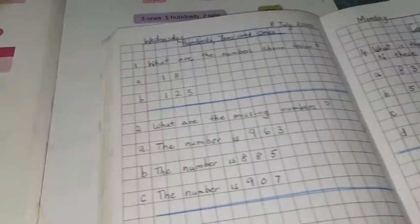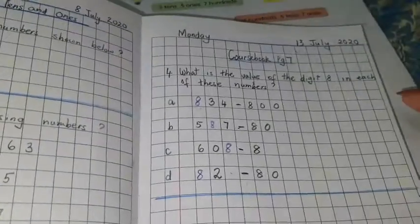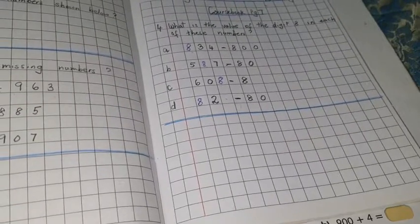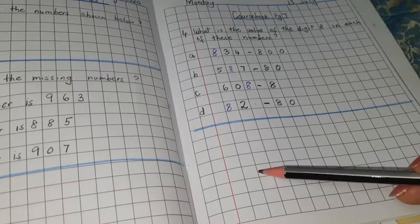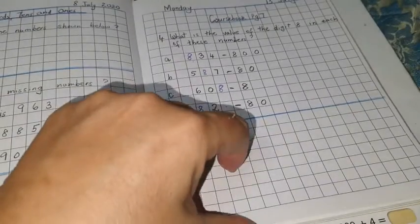All right, so now we are going to do question number five. You have done question number four over here. Now you do not have much space at the bottom — one, two, three, four, five, six lines. No, let's move on to the next page. We'll go to the new page.